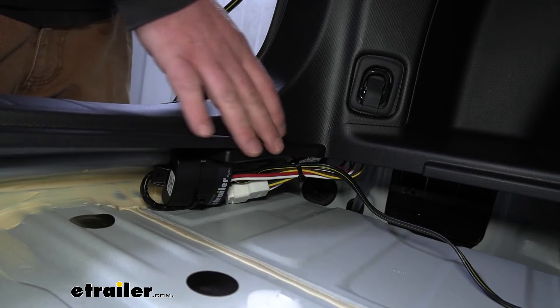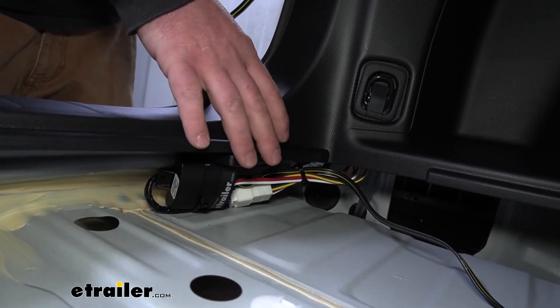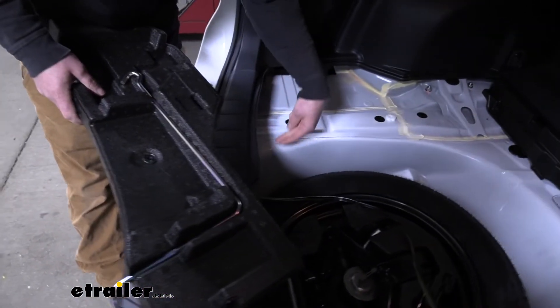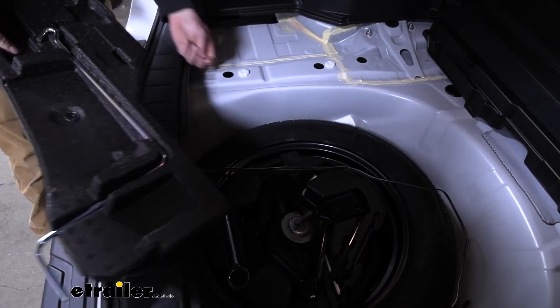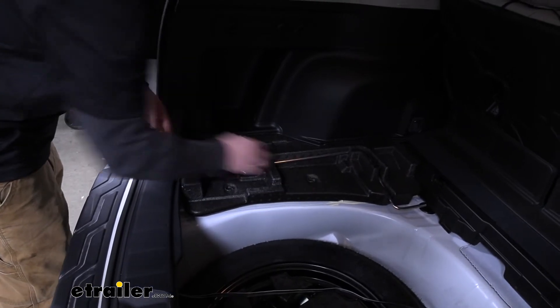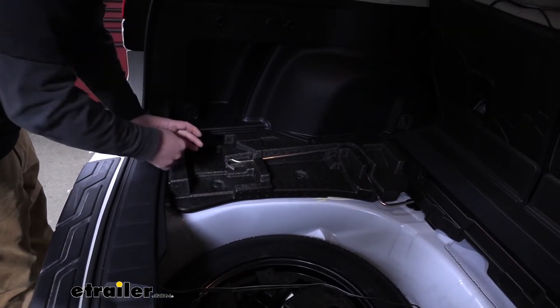Once you have that done, we can go ahead and start to reassemble all of our panels back here. Before you put this panel in, you want to make sure that your four-way connector wire is kind of in your spare tire area. Then we can just set this back into place and take our push pins and pop them back in.